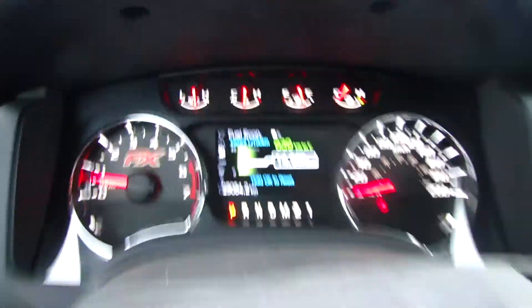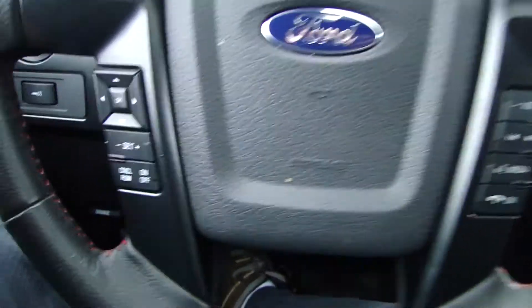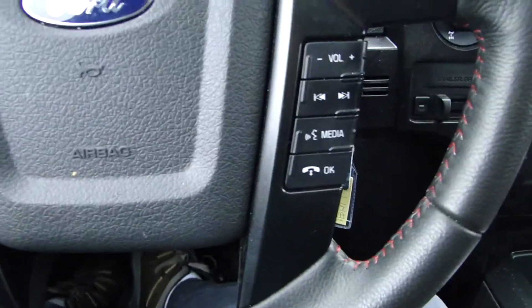The dash here — you can see we have a heads-up display. Gives you up-to-date fuel economy and a whole bunch of different things. These other controls right there are also for your sync.